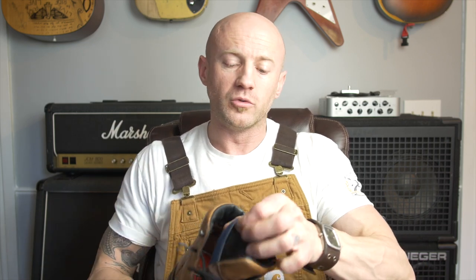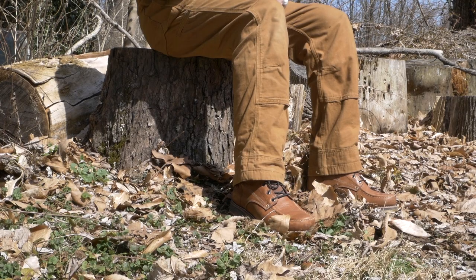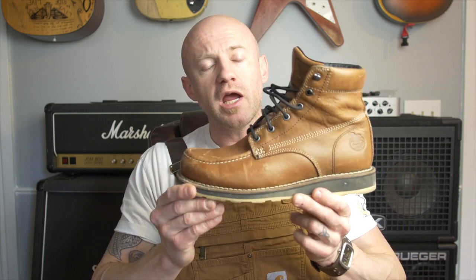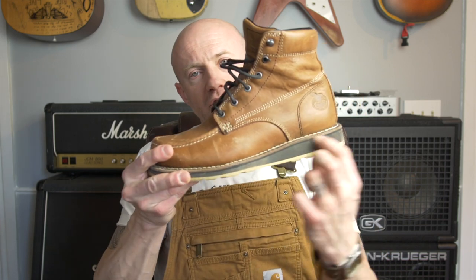I put insoles in all of my boots. I have narrow feet — I'm a size 10 — I like my boots to fit a little more snug so there's not a lot of wiggle room. I always put an insole in there. The other thing I want to comment about the Georgia boot is just the shape — maybe you don't care about aesthetics, but I like a boot that looks good, and the shape of this Georgia boot — the toe, the ankle, the sole — looks really good.